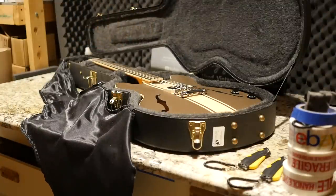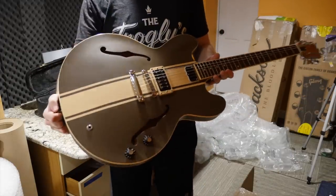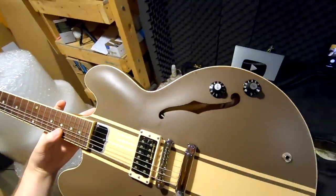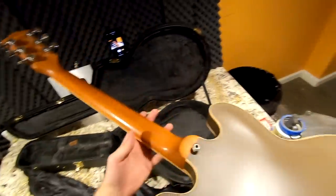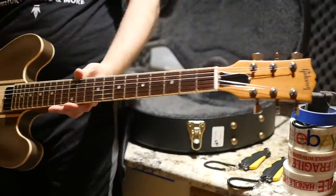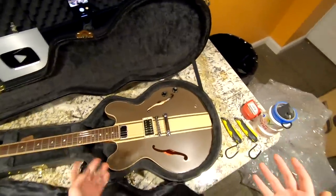Found it — the Tom DeLonge Blink-182 Signature ES333. This is not a 335 like a lot of people will think; it's a 333. I actually dig this a lot more in person than in photos. While I do know their stuff it's not something I've personally followed a bunch, but there are a lot of Tom fans out there so this is kind of fan service for those guys. This thing is really clean — I saw it show up on Reverb and thought yes, that's the perfect price, let's put the offer in.